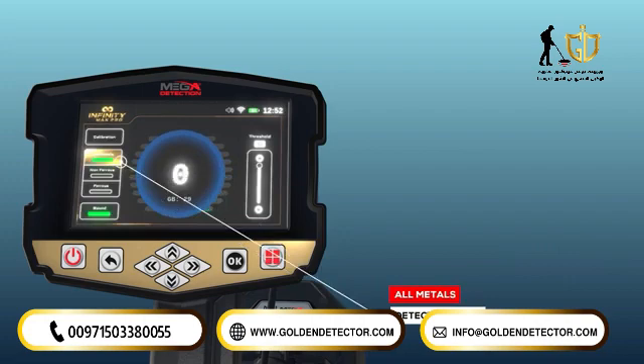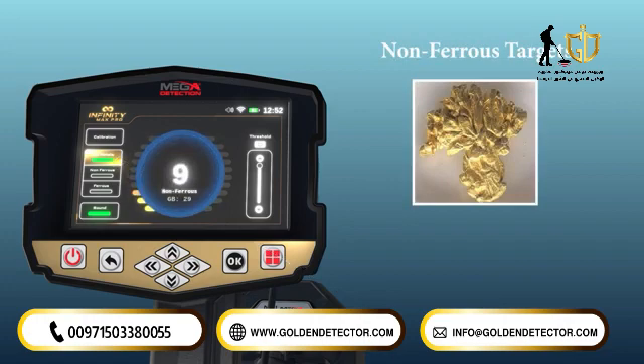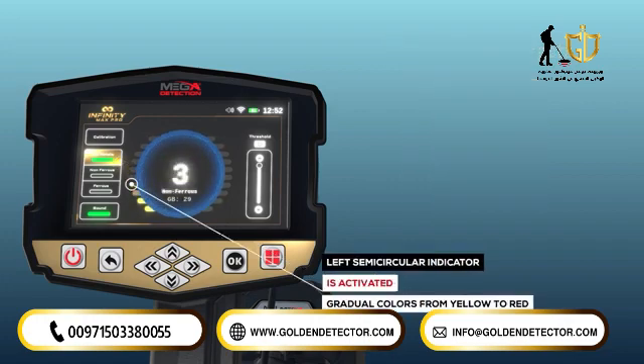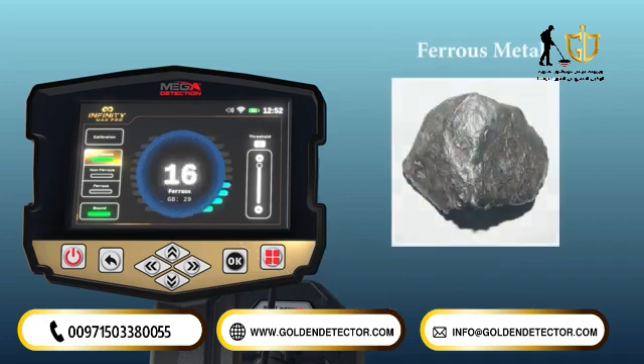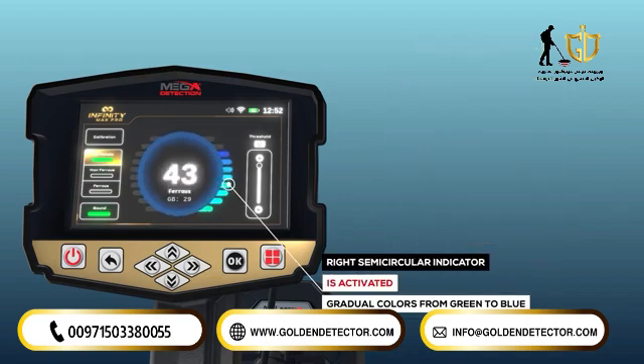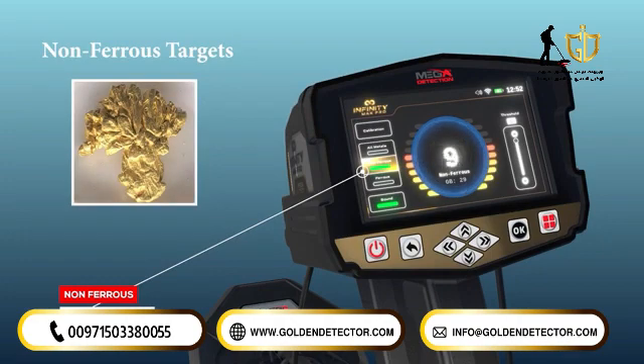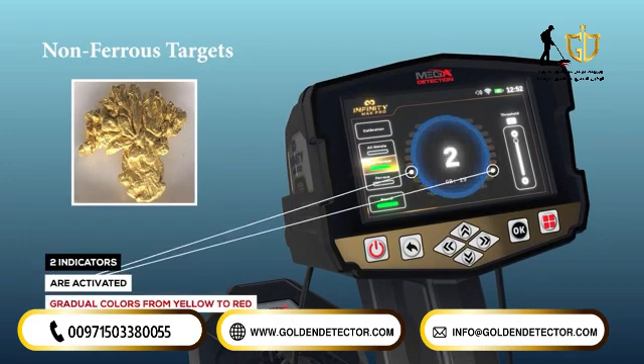In the all-metal detection mode, if the target is non-ferrous or precious metal such as gold, the left semicircular indicator is activated and shown in graduated colors from yellow to red, and the color gradient is from green to blue. In non-ferrous detection mode, the two indicators are activated in graduated colors from yellow to red, and the number of colored bars will depend on the signal strength.